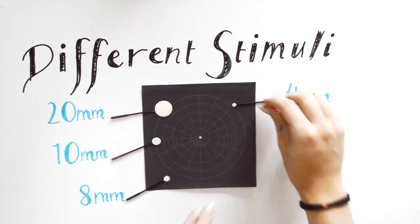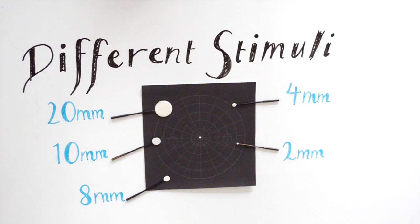Typical sizes include 20mm, 10mm, 8mm, 4mm, and 2mm. A patient with 6/6 vision is commonly tested with a 2 or 4mm target, whereas a patient with 6/24 vision would be tested with a target of 10mm or bigger.